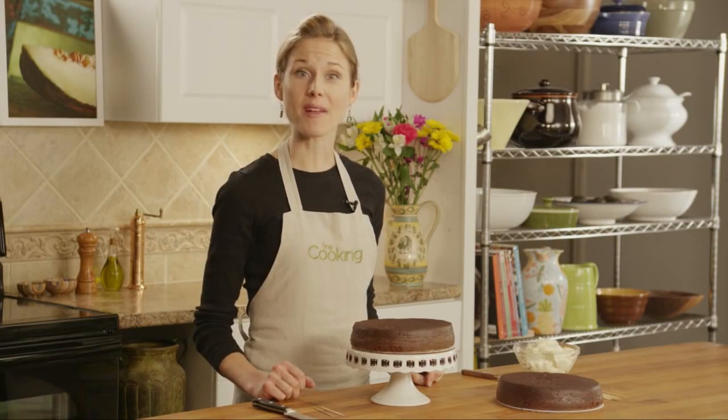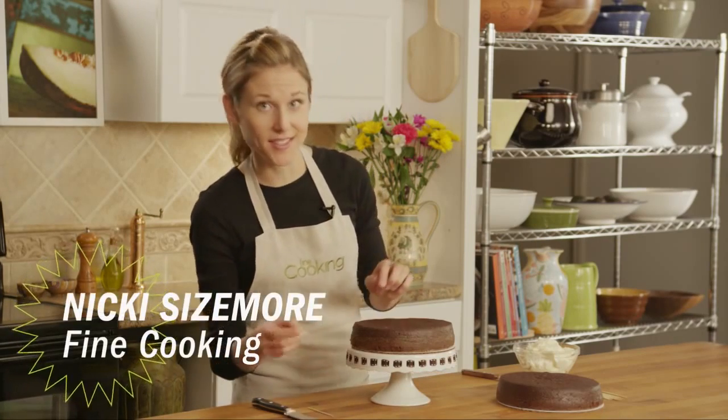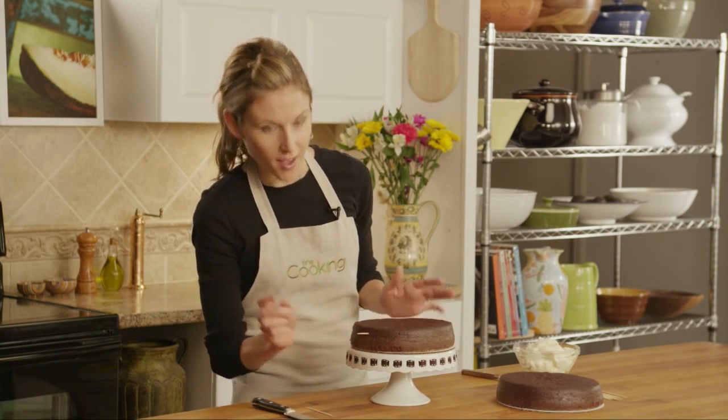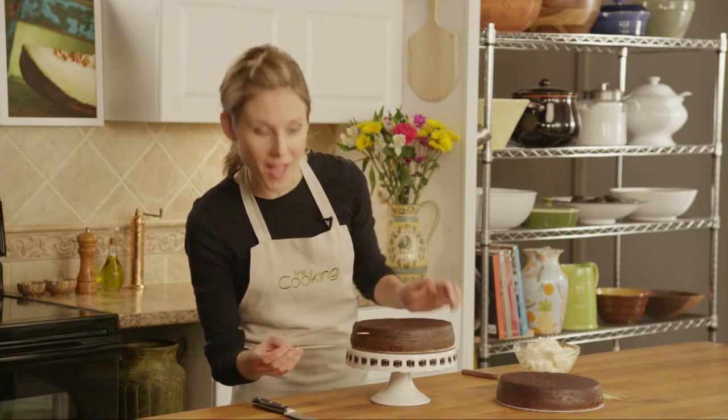This tip comes from Betsy Schwartz of Greenwich, Connecticut. The first thing to do is to stick a toothpick in the side of the cake right near the top. And then another toothpick goes near the bottom, directly below that top toothpick.